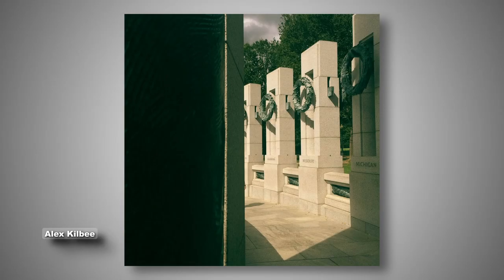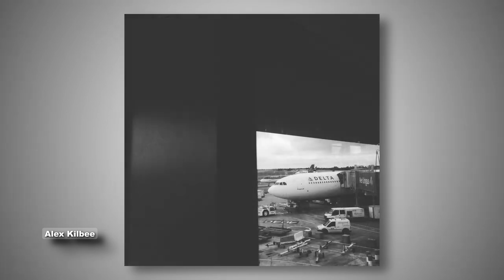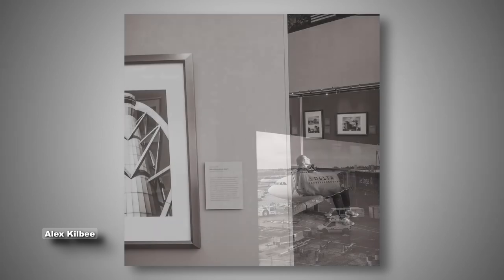Simply see something that interests you, go five-four-three-two-one, and shoot it. Throw technicalities and all the rules to the wind — go with your instinct, take the camera and shoot. Don't ask questions of yourself, don't allow yourself to become mired in what's right or wrong — just go with your gut instinct.